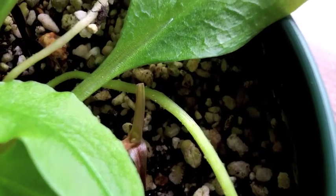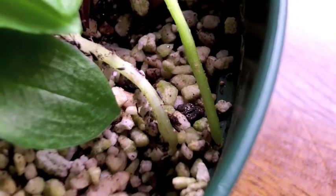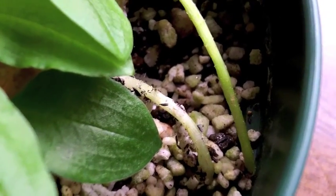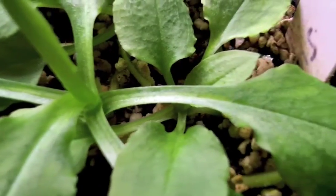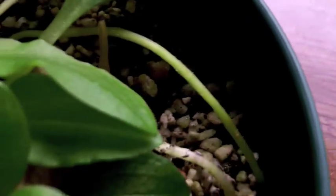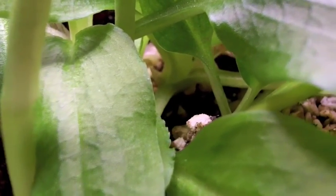Here we are looking at Pterostylis curta again. I just wanted to show you these stoloniferous stems — at the end of those there will be a bulb underground. Sometimes when grown in pots, these stolons become airborne, which I don't think is natural. This is the manner in which the plant expands itself, and they can form extreme colonies — many hundreds if not thousands of plants in one location growing by stolons.